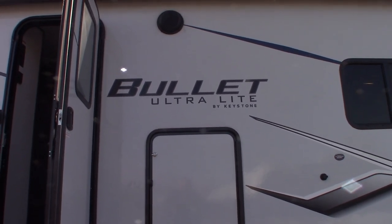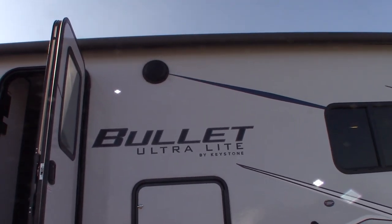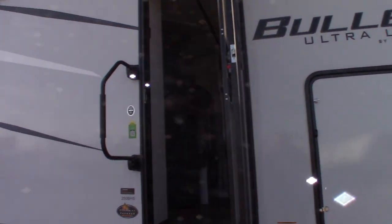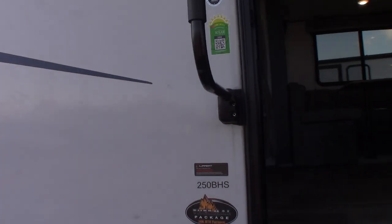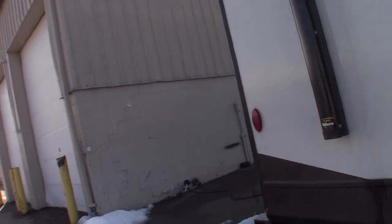This is Carl at National RV Detroit. I'm going to walk you through this 2022 Bullitt Extra Light by Keystone. The model number is 250 VHS. I'm just going to go over some of the features and how they work.